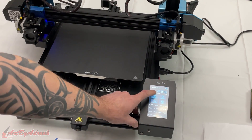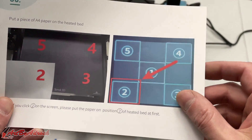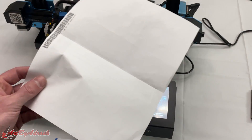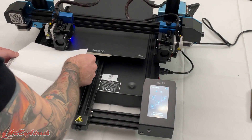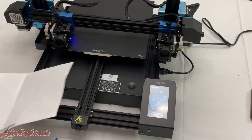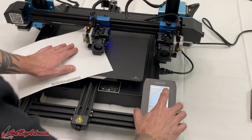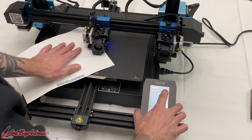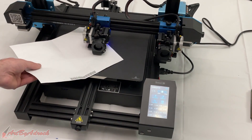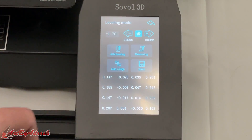Now I'll click on auxiliary leveling. You have five boxes — one through five. It says to click number two first, so I click that and it moves to the number two spot. Using a piece of paper I can measure to make sure it's snugly aligned, and if not there are little knobs underneath I can adjust. Once leveled, I click the home button, place a piece of paper under, and adjust the Z so it fits just slightly underneath.